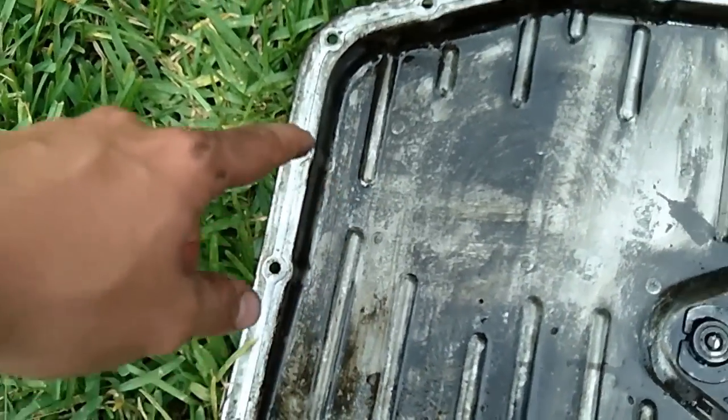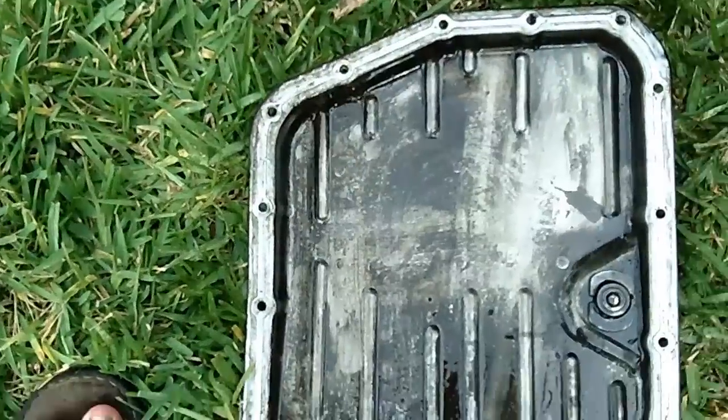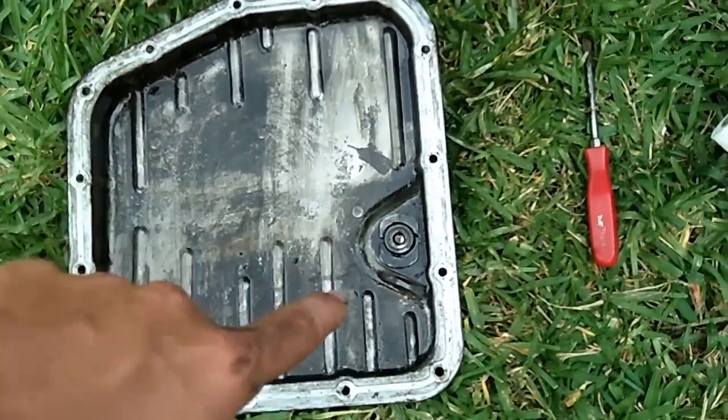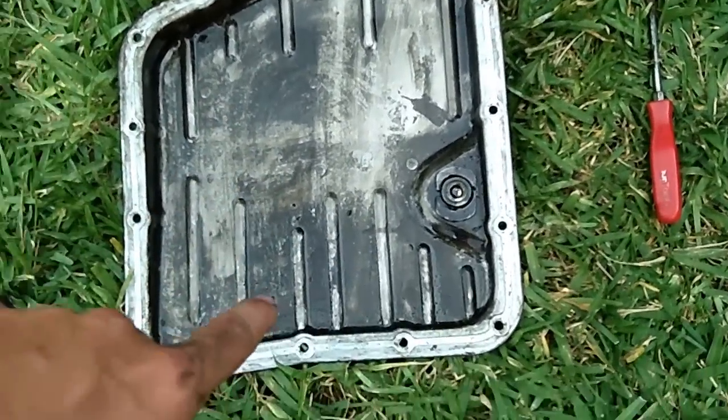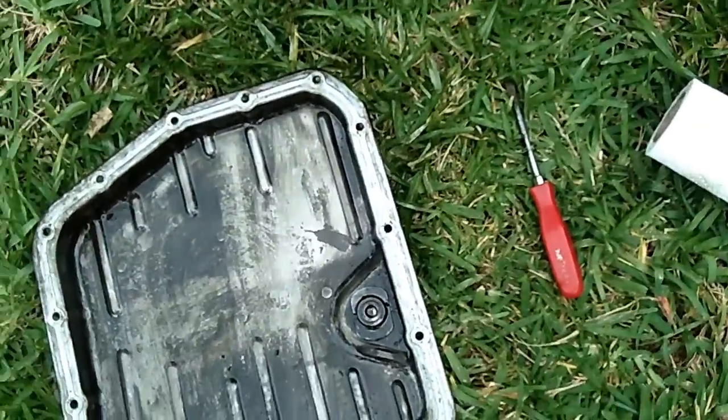I've got the gasket surface real clean now. Another thing you want to do is pull the magnet out from inside the pan. I've got all the bolts in a bag — they all need to be cleaned off, and the magnet too. Once the magnet is nice and clean, put it back in the pan. You also want to get the pan super clean on the inside — remove all the grime and little metal shards.